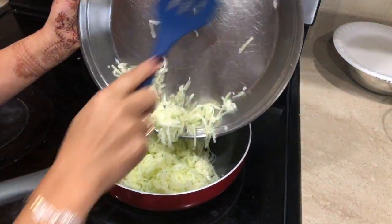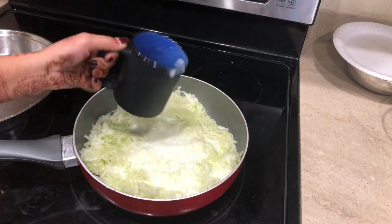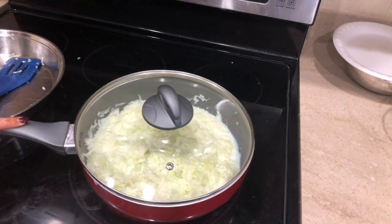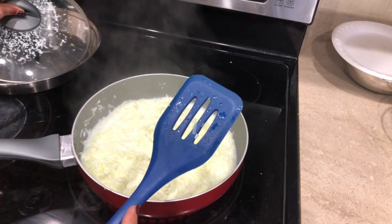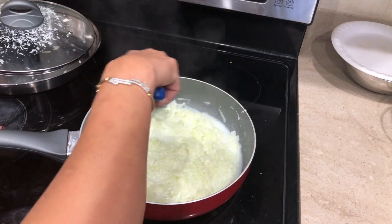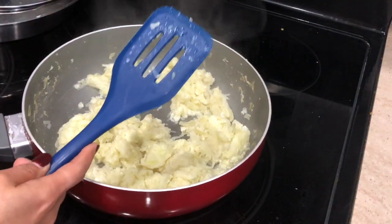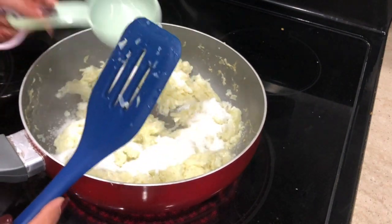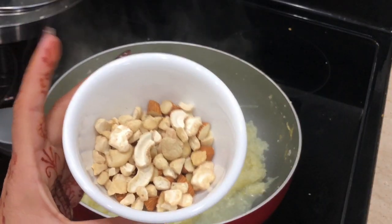At this point I'm not adding any ghee at all but I'm gonna add one cup of milk. Mix everything, cover that for about five to seven minutes on a medium flame, and keep stirring it every minute or so to make sure it doesn't stick to the bottom. Once the milk is completely absorbed I'm gonna add one cup of sugar — it will ooze out some water but just keep stirring.